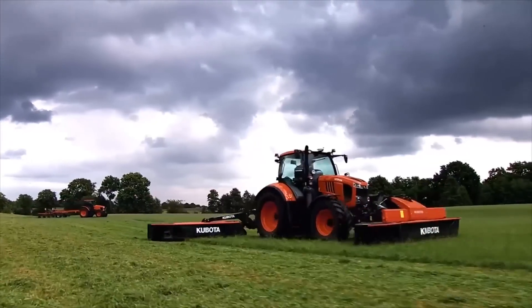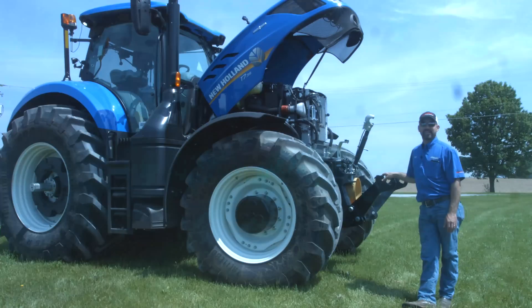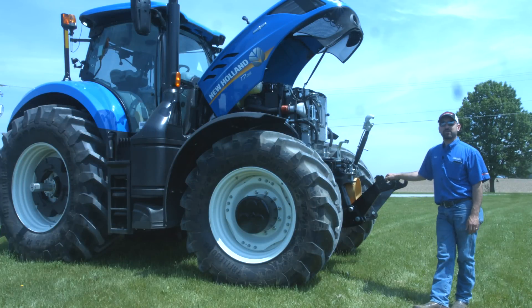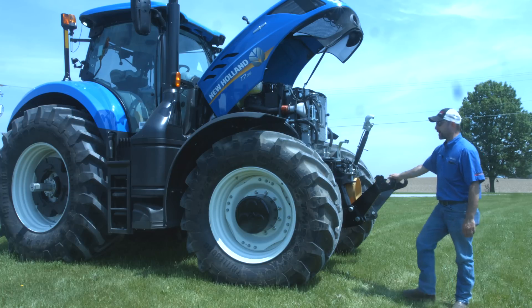Messick's, a helping hand with your land. Hi, Tom with Messick Farm Equipment. Today we have a T7 315. We're going to go over some of the basic operation: getting it started, moving it forward and reverse. This is a CVT transmission, so it's got some nice features for speed ranges and we'll cover those things. So let's go up in the cab and take a look at what we got.